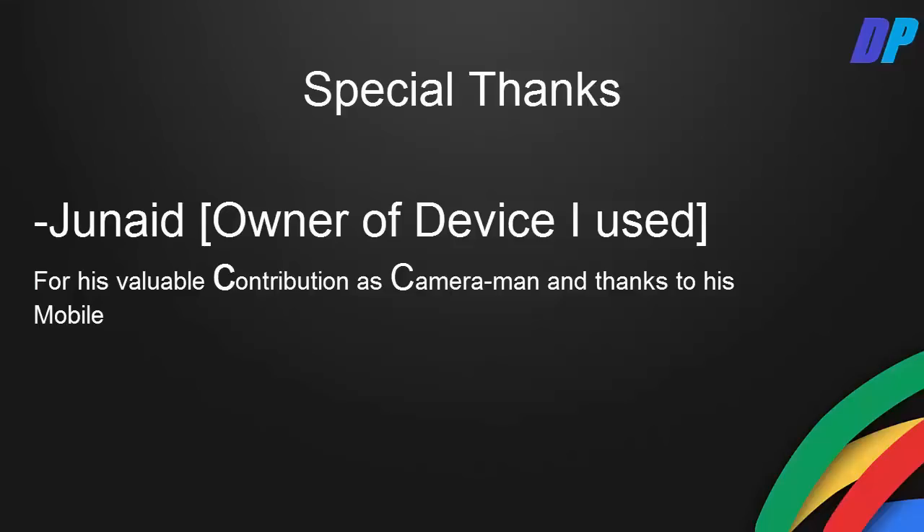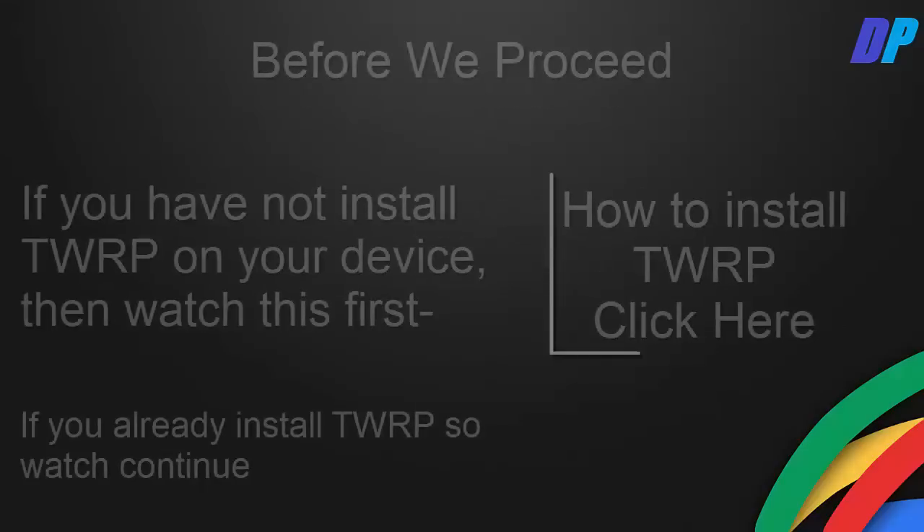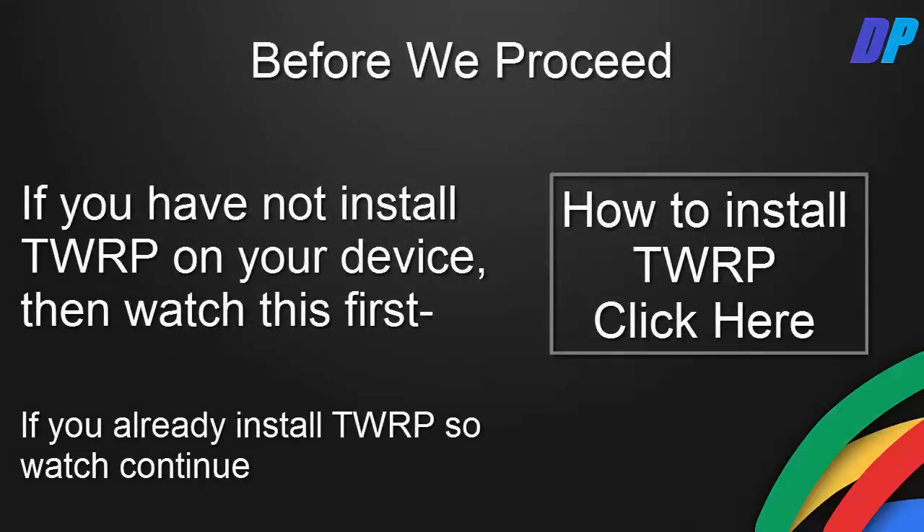I want to give a special thanks to my friend Janelle, owner of the device I used, for his valuable contribution as a cameraman and for lending his device. Now before we proceed, if you haven't installed TWRP on your device, then watch that video first.